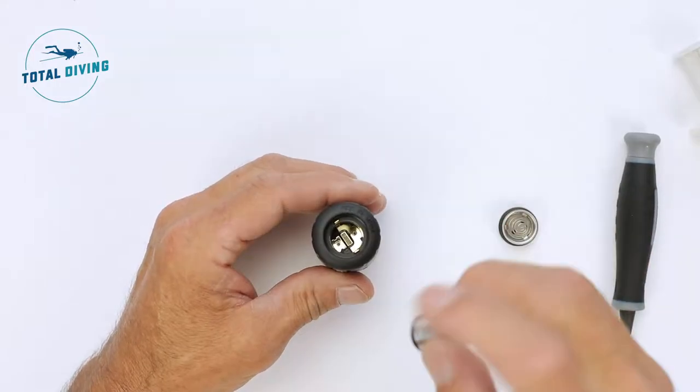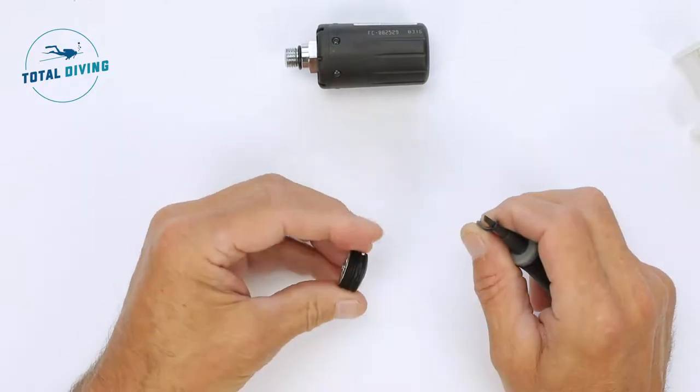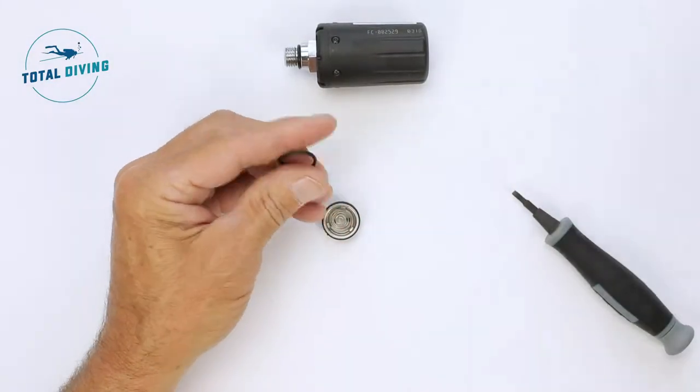Make sure you put it positive side down, remove the O-ring, clean it with some silicone grease and replace it.